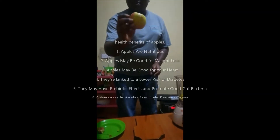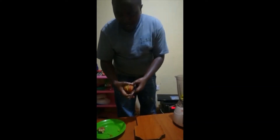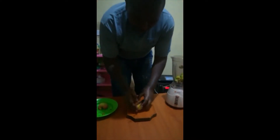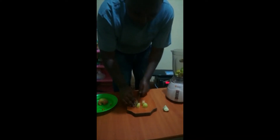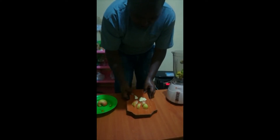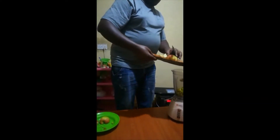This is a hepu fruit. You can use this one, or as a substitute you can use a lemon or lime. Cut it into small pieces. Make sure all your ingredients are very clean — I have washed mine. These are apple slices; put them into your blender.